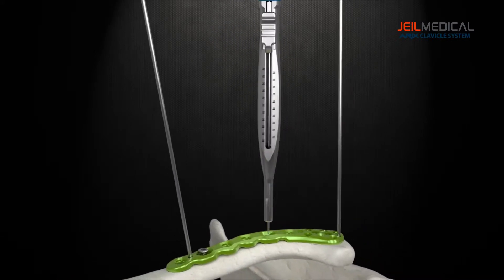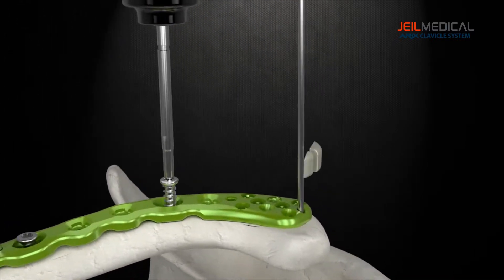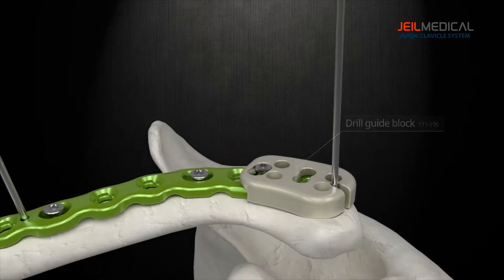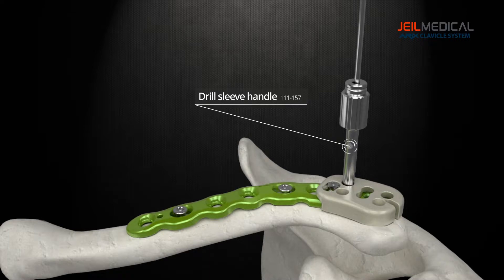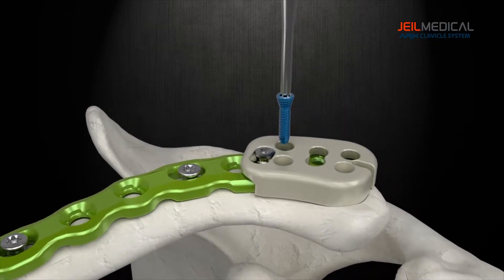For the rigid fixation of the plates, 2.5 mm diameter screws are used in lateral parts of the plate, and 3.5 mm diameter screws are used in the shaft of the plate. The Drill Guide for the lateral head allows the user to insert the screw at an optimized angle to hold bone fragments together more effectively.